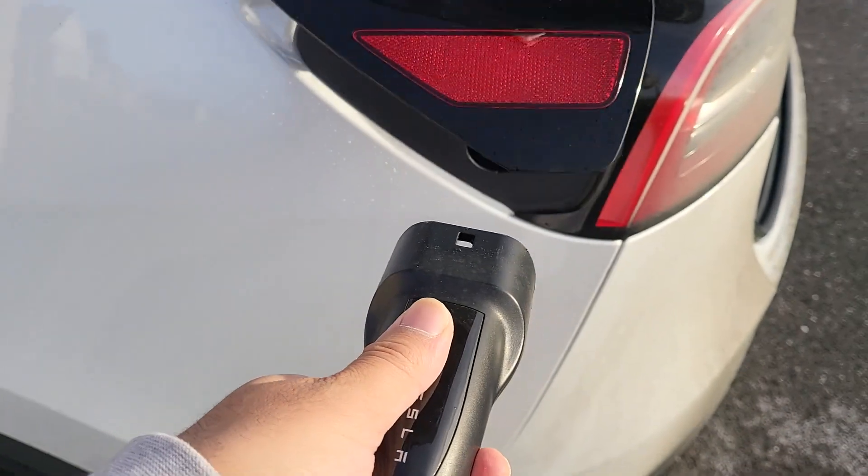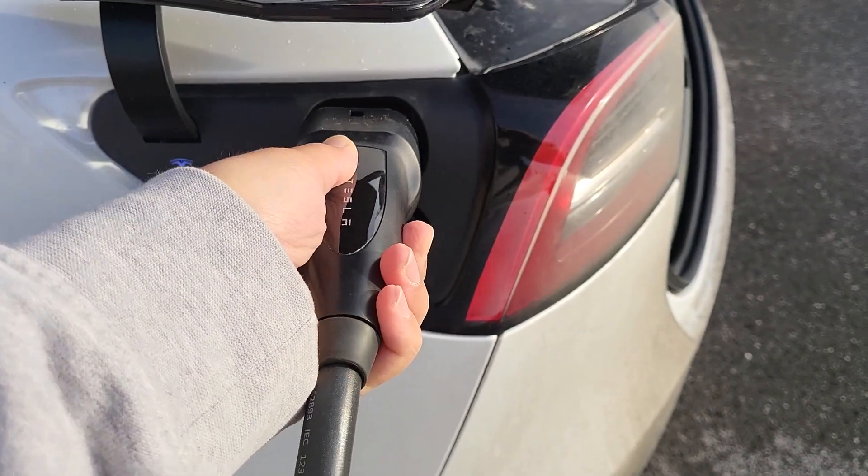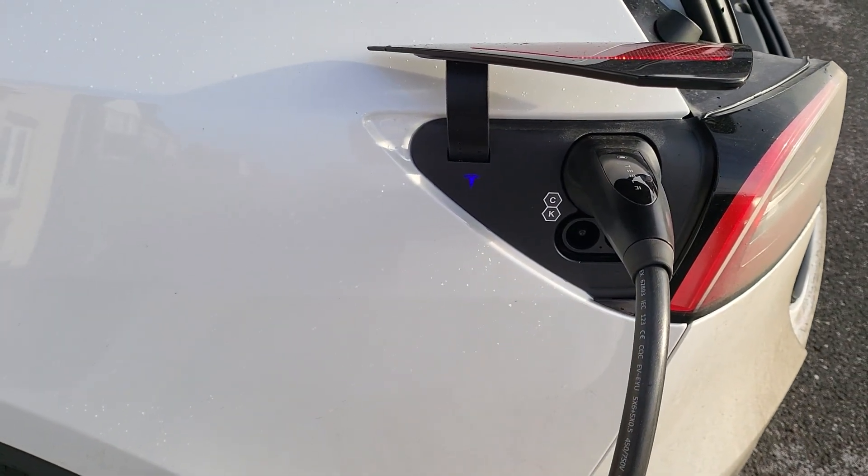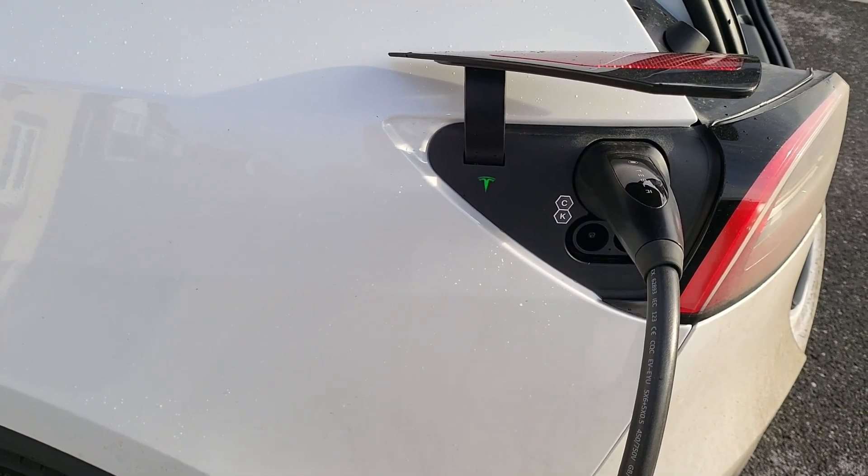I'm going to actually plug it back in. So that's how you manually release the charging cable. Let me know if you have any questions and I'll see you in the next video. Bye-bye.